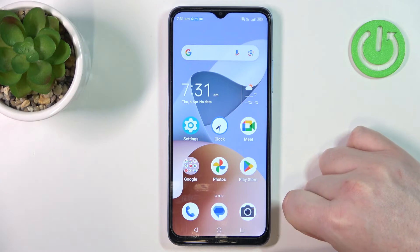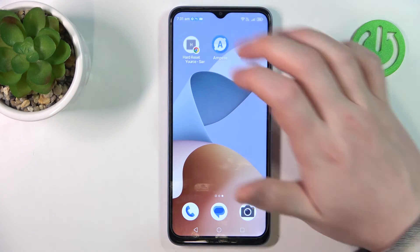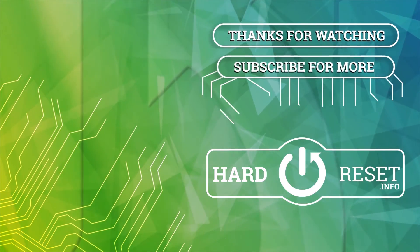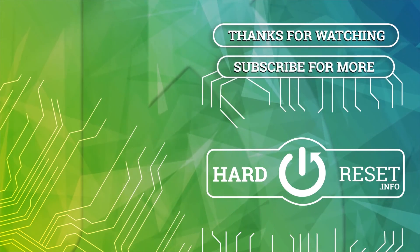And that's it for this video, hope you liked it. Please consider subscribing to our channel, leave a like and a comment below. I'll see you next time. Bye!